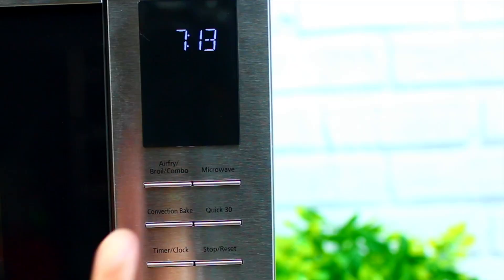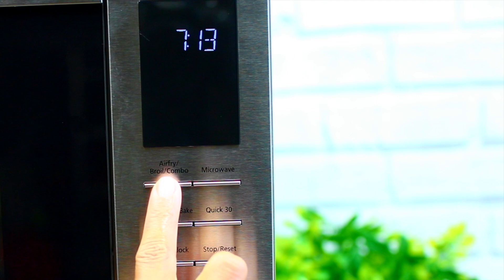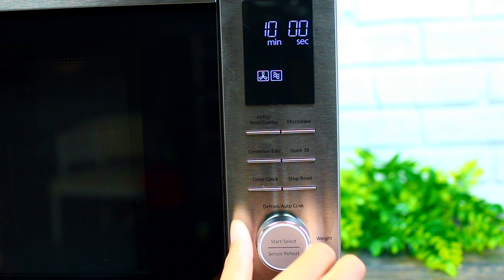I'm going to place the chicken into the microwave, then use the air fryer and broil combo to cook the chicken for 25 minutes. I'll be flipping the chicken halfway through cooking, so I'm dividing the cooking time.